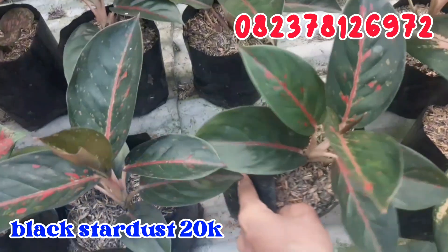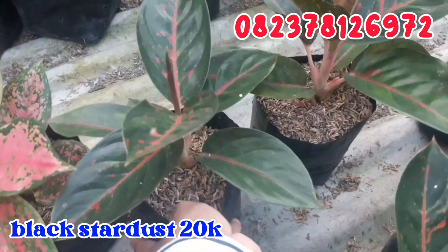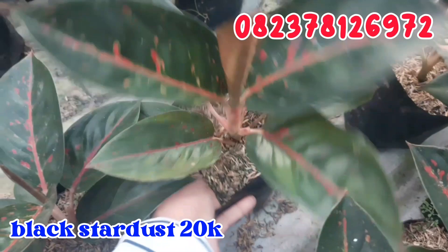Terus geser sebelahnya untuk black stardust. Daunnya sudah banyak seperti ini dan roset cantik. Untuk black stardust ini aku jual murah saja, cuma di angka 20.000 rupiah. Murah banget kan, cuma 20.000 rupiah saja buat black stardust.